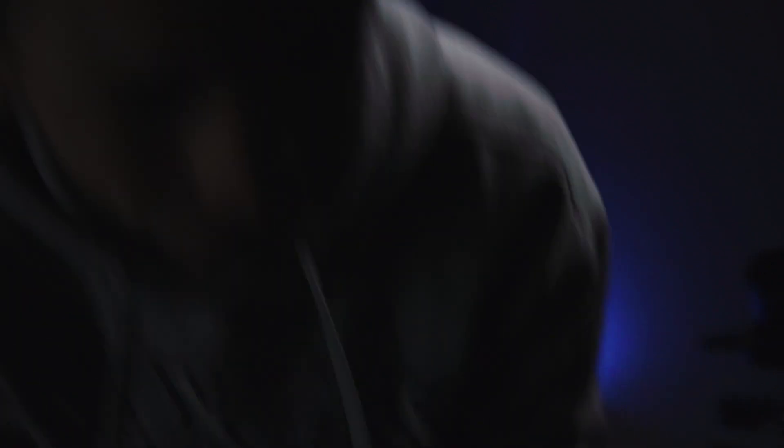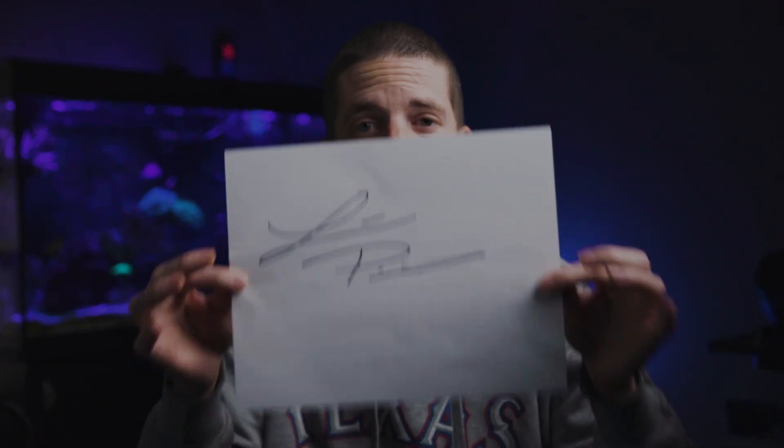First thing you need is a piece of paper and a sharpie. After you have written your signature on a piece of paper, you are going to scan this to yourself. Now if you don't have a printer to scan it, you could probably take a photo of this signature and send it to yourself on the computer. So that's how we transfer this piece of paper onto the computer.